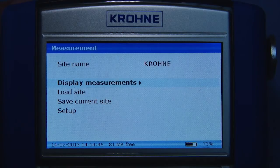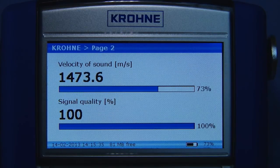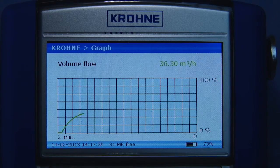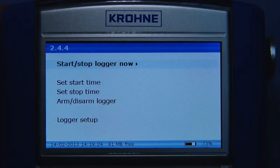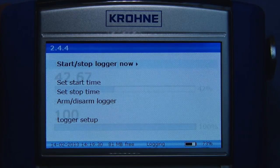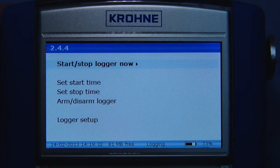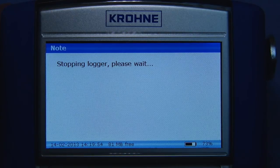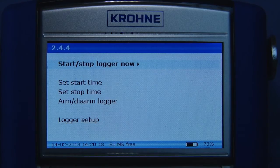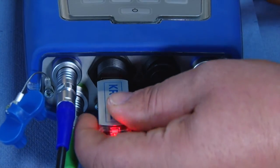With the installation completed, you can monitor the flow on one of the two measurement pages or on the graphical page. These pages are freely adjustable to the user's own needs. The converter can also be used for data logging — up to 150,000 data points can be stored in a single log file, and the internal memory is sufficient to store up to 50 of these large log files. Log files can easily be exported directly onto a USB stick as CSV files and imported into Excel for further analysis.